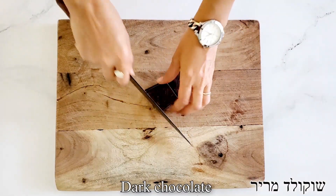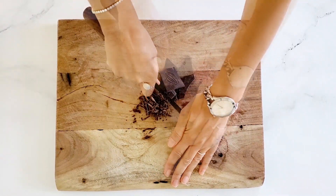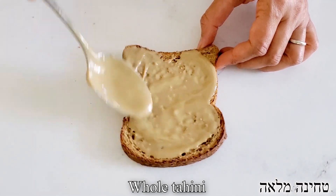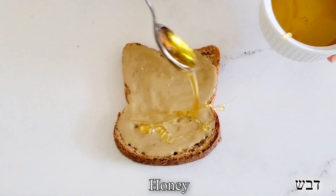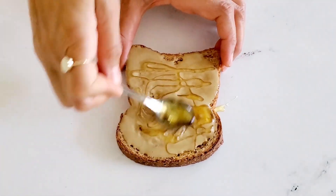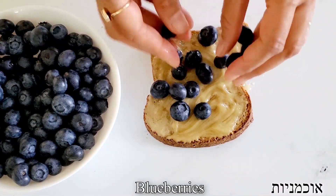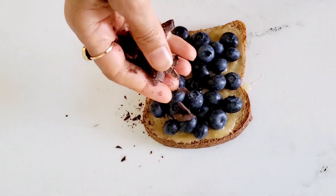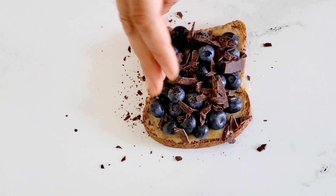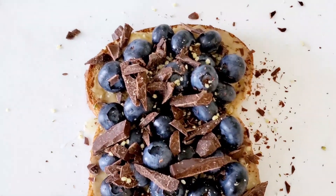For the next recipe, we're going to do a fancy chalva toast. If you love chalva and you love tahini, this recipe is for you. We're going to start with a little bit of dark chocolate — we're going to slice it with a knife. Then we're going to spread our whole tahini on top of our toasted bread. I'm using whole tahini because it has more calcium than the regular one. Then we're going to add a little bit of honey and swirl it around until the consistency emulsifies and it becomes like a paste. On top of that, we're going to add a bunch of fresh blueberries and our sliced chocolate, and a little bit of hemp seeds for healthy fats and healthy omegas. This toast is so special — it has beautiful textures, and if you love tahini and chalva, this recipe is for you.